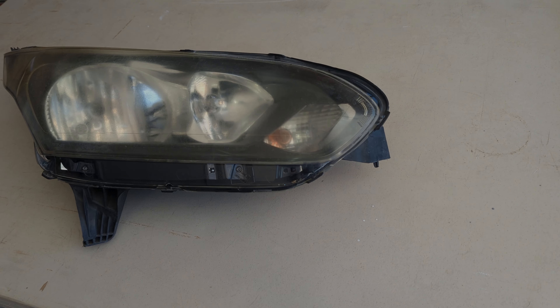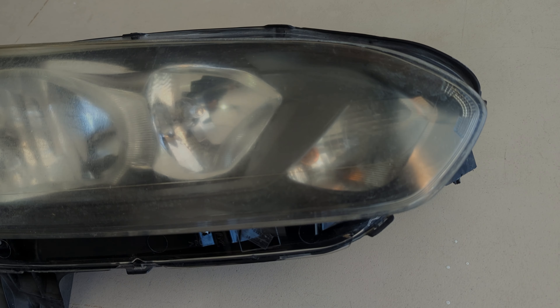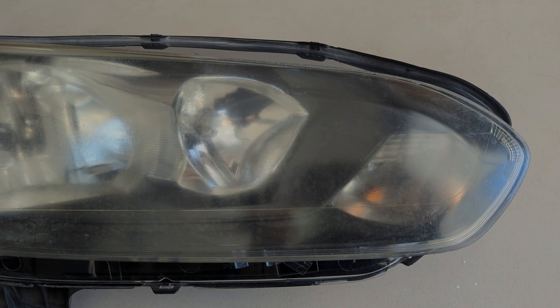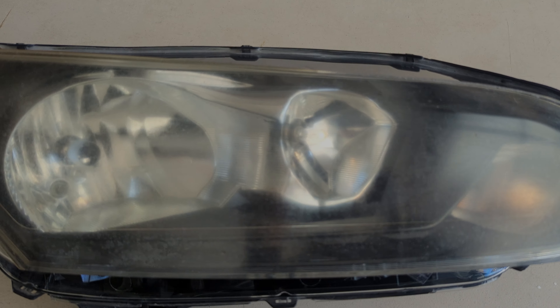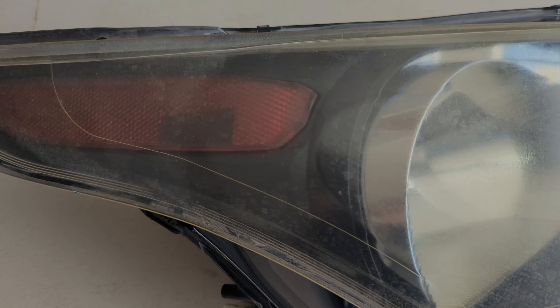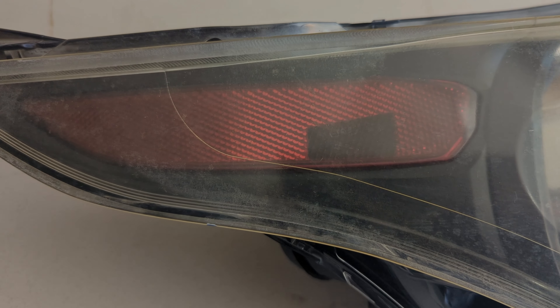This headlamp is from a 2015 Ford Transit, and as you can see, I did remove it from the vehicle. You do not have to remove the headlights from the vehicle to restore them. However, if it's easy enough to remove and it doesn't take a lot of effort, I recommend you remove the headlamp and work with it on a bench — I think you'll get better results that way.